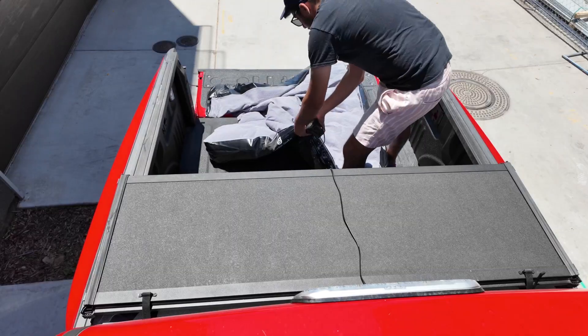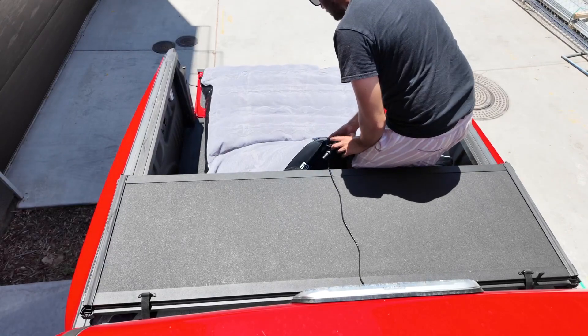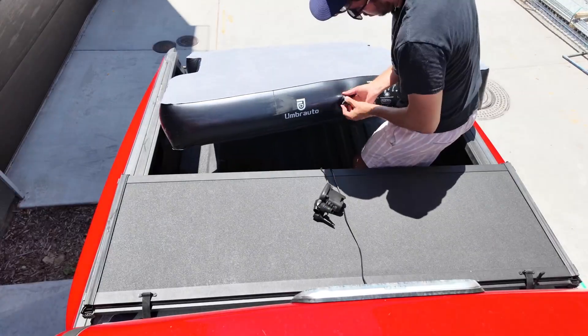This is the Umbrado truck bed mattress. This is a five and a half foot bed — a 2019 Ford Raptor — and I want to show you guys what the setup process looks like and also how it fits.